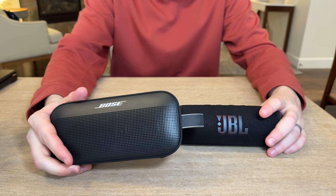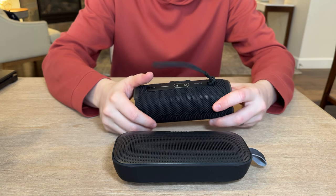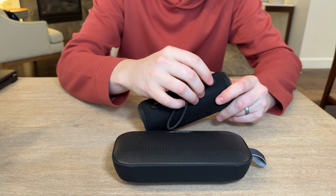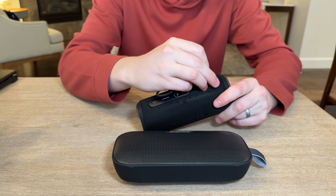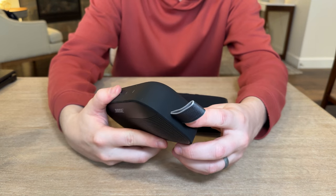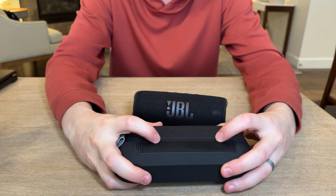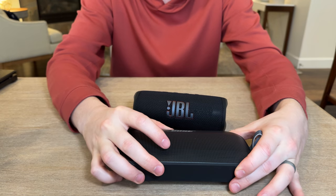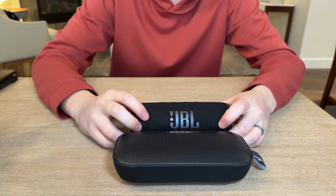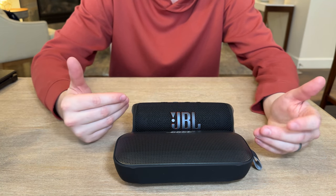I think it's going to come down to preference on what size platform you like. If you like a more outdoor-themed carry handle, the Bose handle is also interchangeable — you can pull it off behind the hook and clip a new one on — whereas the JBL handle is fixed into the body of the unit. Speaker position is another thing to keep in mind: the Bose has speakers on the front and back, while the JBL has speakers on the sides. Depending on what you're using it for or what bag you're putting it in, you might decide to go with one versus the other.